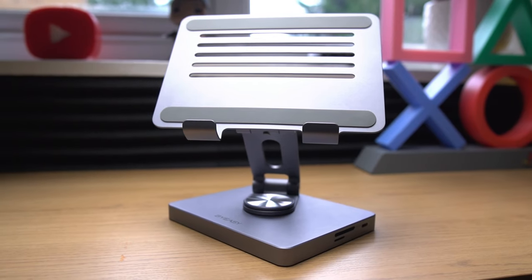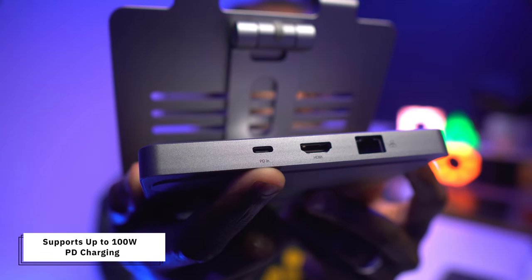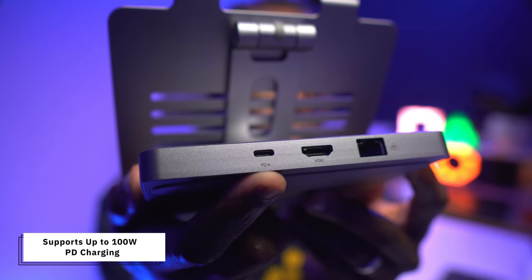One of the main benefits of having something like this is that one cable plugged into your laptop or tablet facilitates a lot of uses, and charging is one of them. The USB-C PD port supports up to 100 watts of power delivery, meaning you can charge your laptop or tablet while using the other ports without worrying about running out of battery. And even though the MacBook Air's battery is pretty good, it's nice to know I can disconnect from the hub and still have a full battery when going portable.